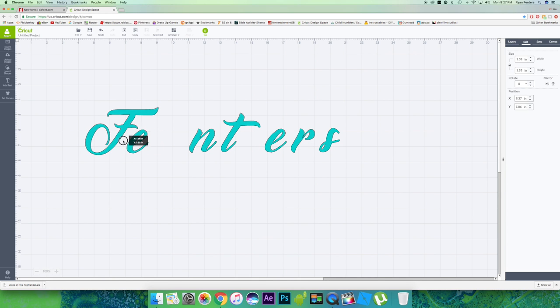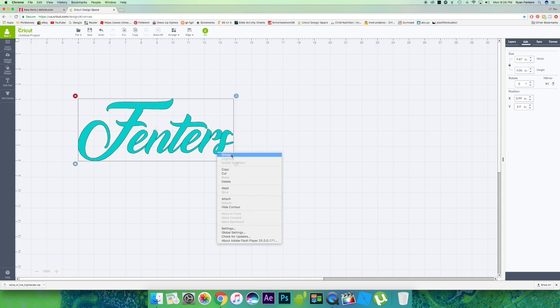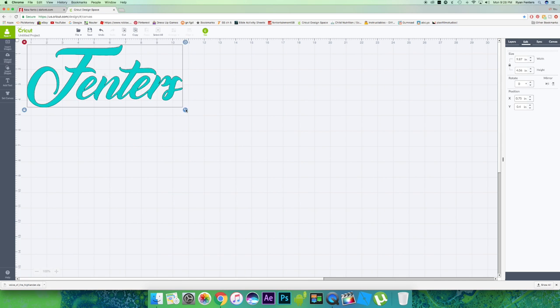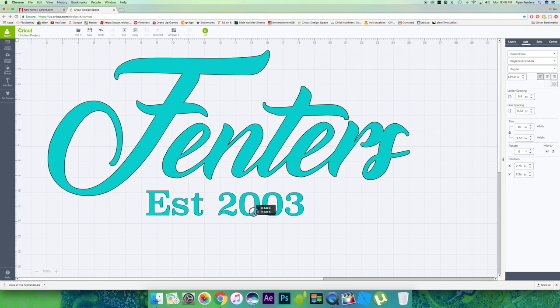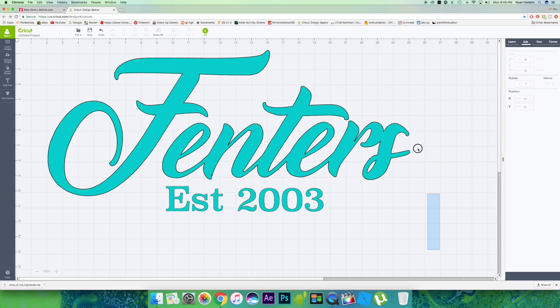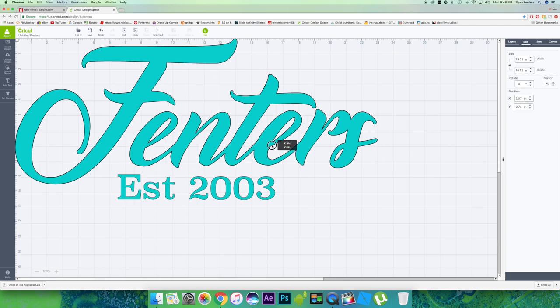Then I went ahead and ungrouped it, moved my letters close together, and grouped the font back together. Then I welded it so there would be no lines and everything would be connected as one piece. I just ungrouped it back and it's just welded. I added another line of text for our established anniversary date, went ahead and grouped it all together and centered it horizontally. Once I had this, it's time to print.